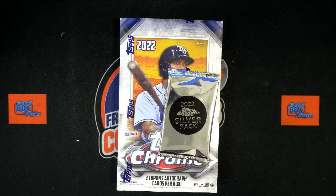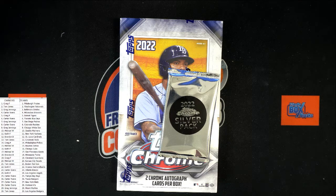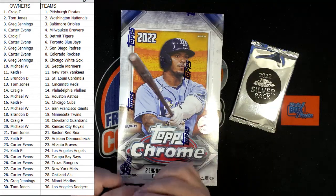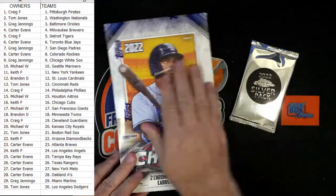Actually that didn't pick up all the teams — let's get them all, there we go. Alright, let's do it guys, let's chop this thing up! I want to pull one of those six-thousand-dollar J-Rods out of here. Who's got Seattle? Let me see — oh, Michael W, you got Seattle right there. Hopefully I can pull a J-Rod for you, man, I'm rooting for it.